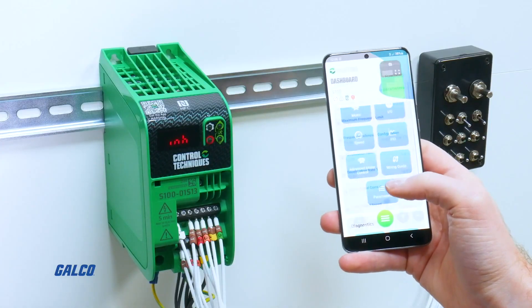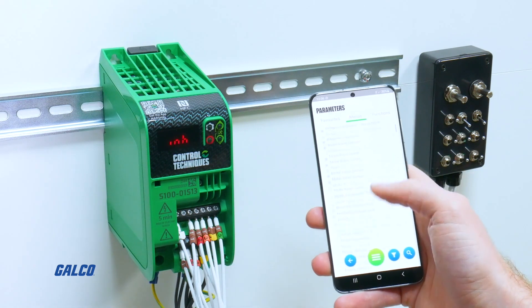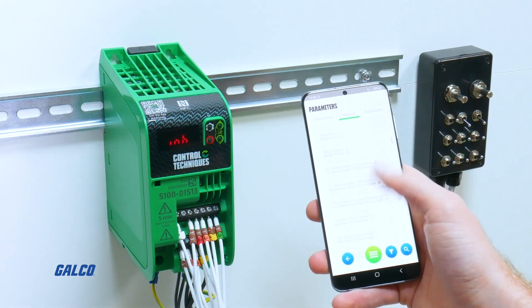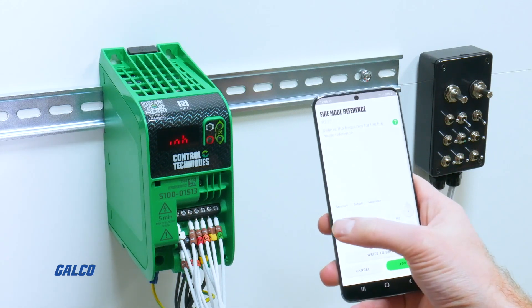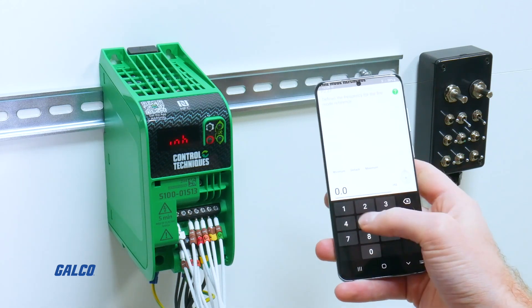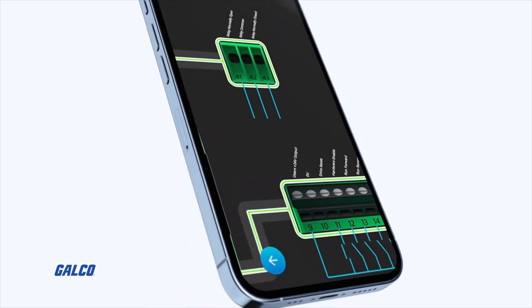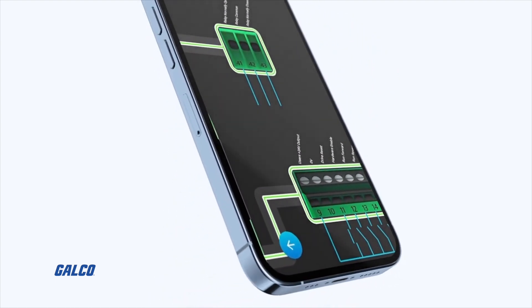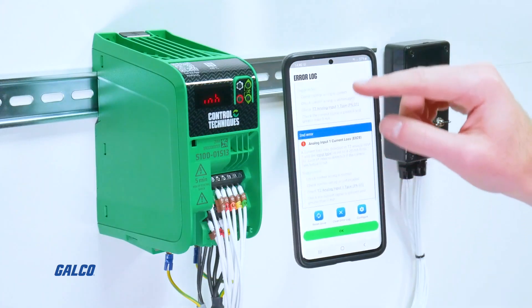The Marshall app even allows you to review and change parameters on existing projects, and you can still create new configurations in the app regardless of your connectivity status. If you need to run diagnostic checks, the app gives you guided diagnostic support where you can check the drive regardless of whether it's energized or not, or if it's displaying errors, or has an alarm sounding.